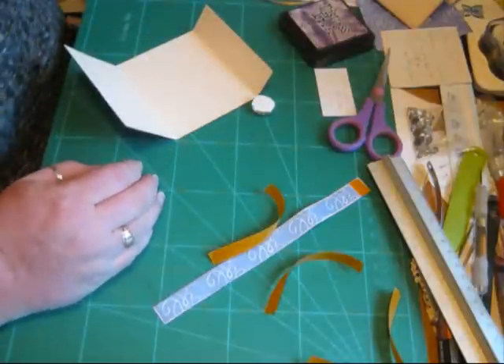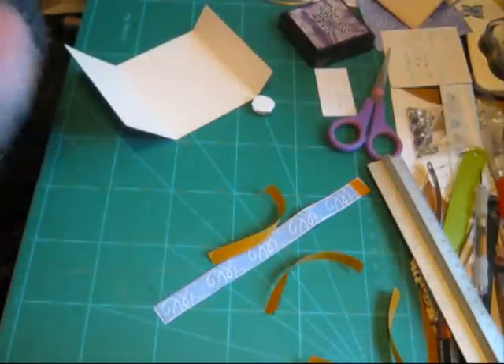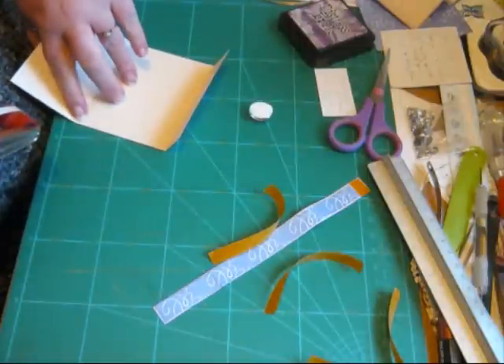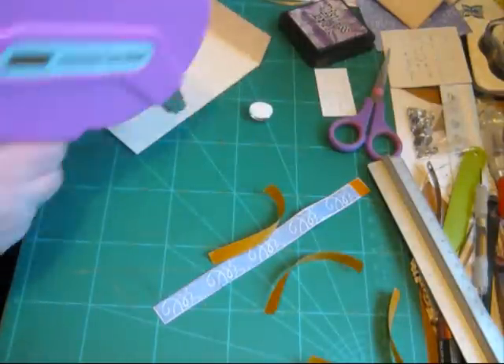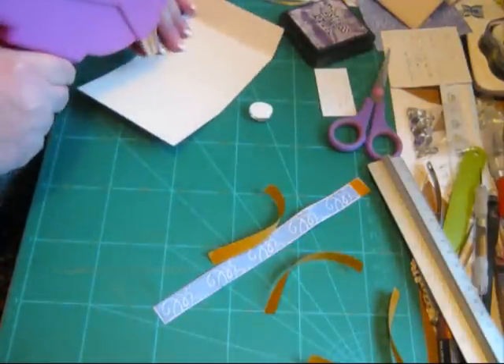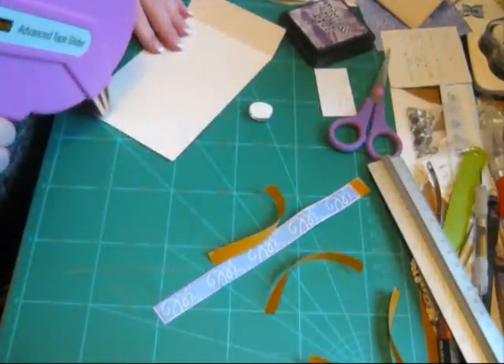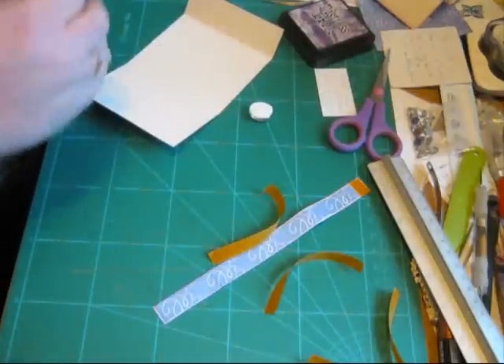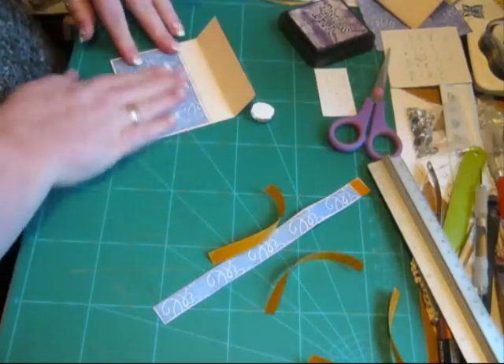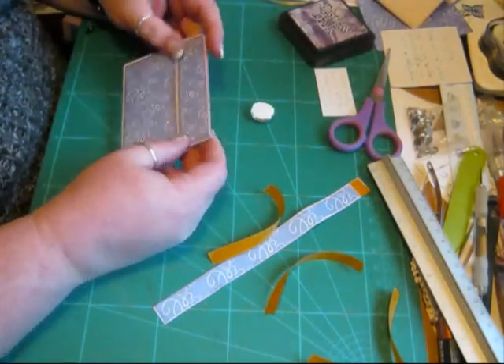Then, to finish the wallet — because these really are so simple — I'll grab my ATG, and I tend to just put a little bit extra on this bottom half here. So you go over your score line, just down the two edges, one strip either edge, and then fold up, and that is actually your wallet as good as done.